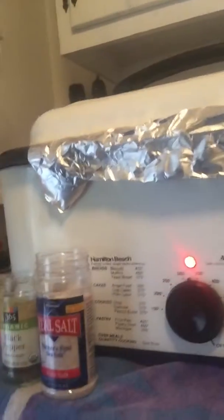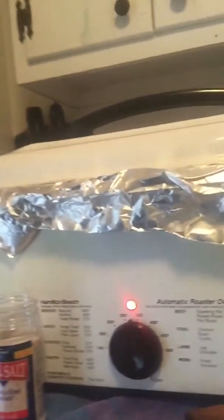Then we're gonna close the lid and set the temperature to 325 and cook it for three to three and a half hours.